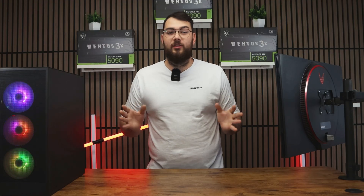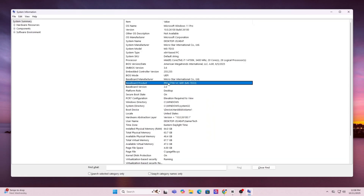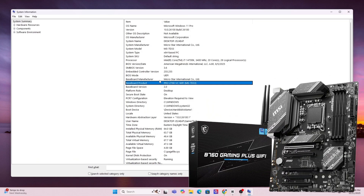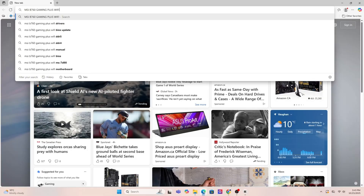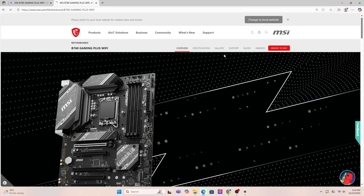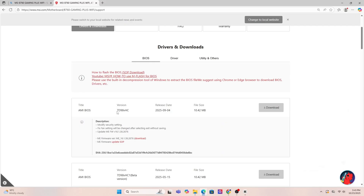First, the traditional USB method. Step one: find your motherboard model by pressing the Windows key and typing in System Information. Scroll down until you see Baseboard Product — that's the exact model of your motherboard. Go ahead and write it down or copy it. Then open Google and search for that exact same motherboard model.